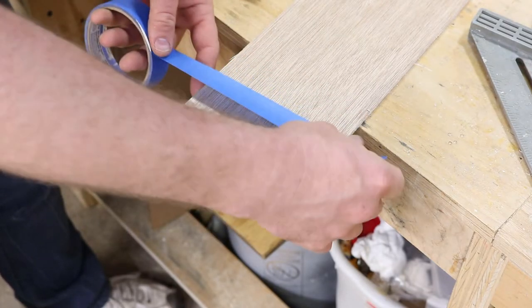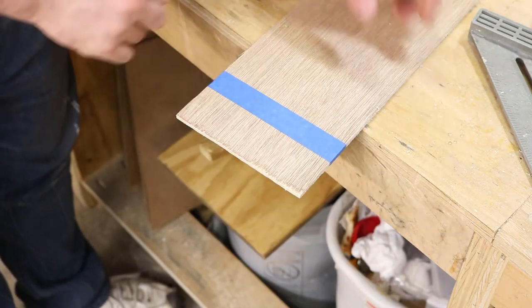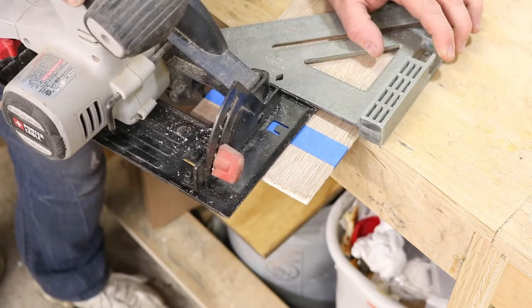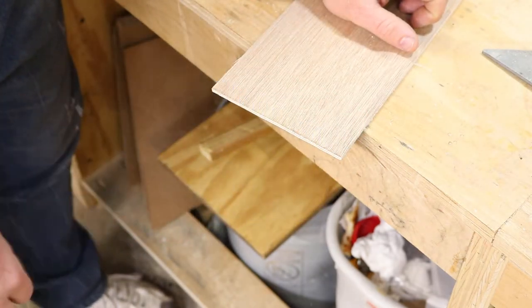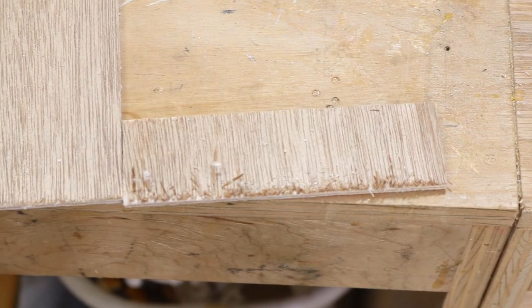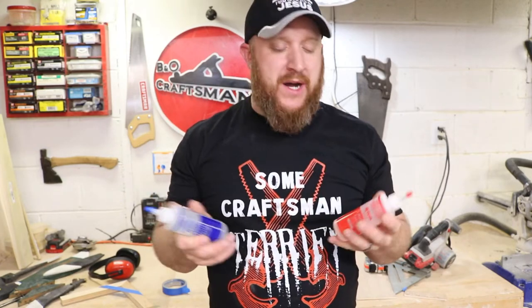Now take your painters tape and put it on the cut line, make sure it's nice and cured, and cut it again. Take the tape off and it is looking much better. Just to show you the difference — there it is. The tape prevents tear out significantly when cutting thin material with a circular saw.